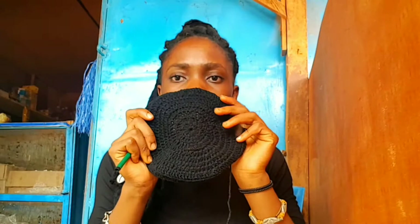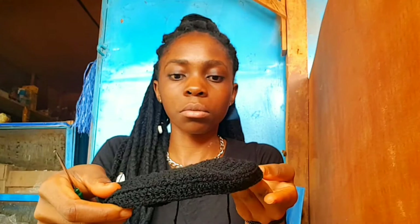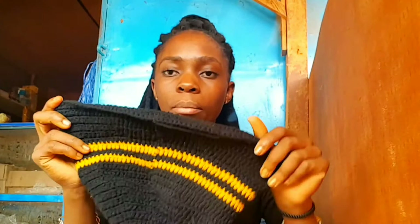Hey guys, update - I finished the round top part of the hat. I already worked in the back loops only to make the hat go downwards, and you can see the mold is folding downwards already. I think I'm going to start adding color now.